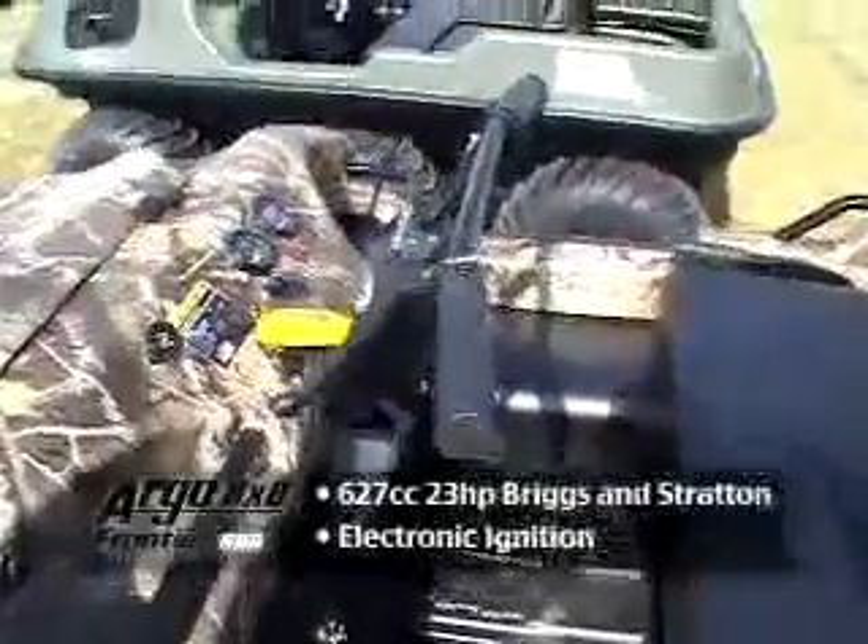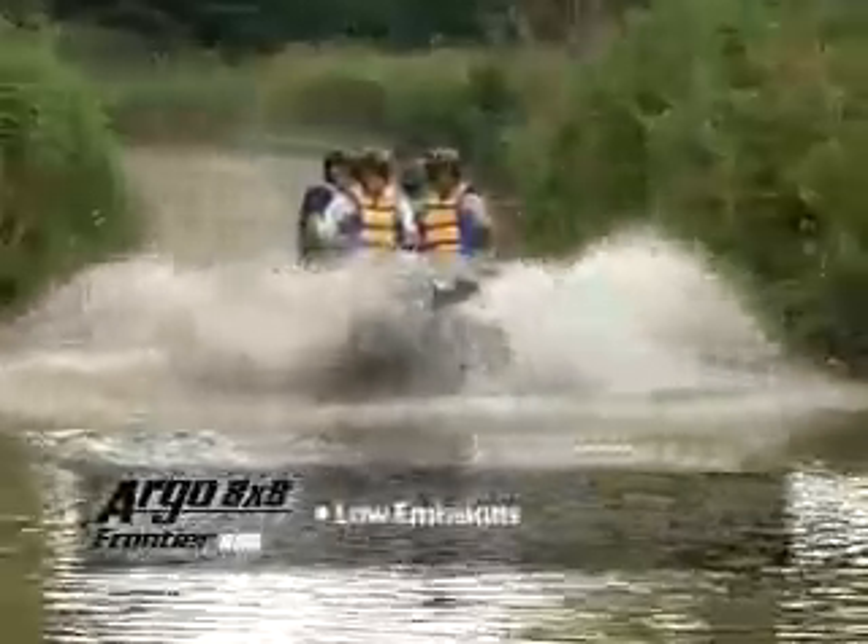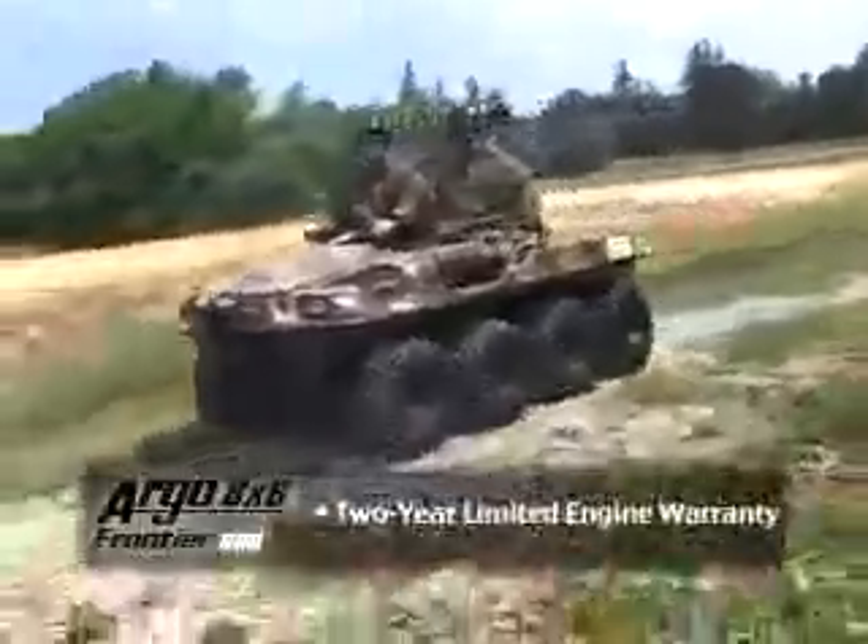It features an electronic ignition and a load capacity of up to 1,000 pounds on land or 900 pounds on water. It has low emissions and comes with a two-year limited engine warranty.